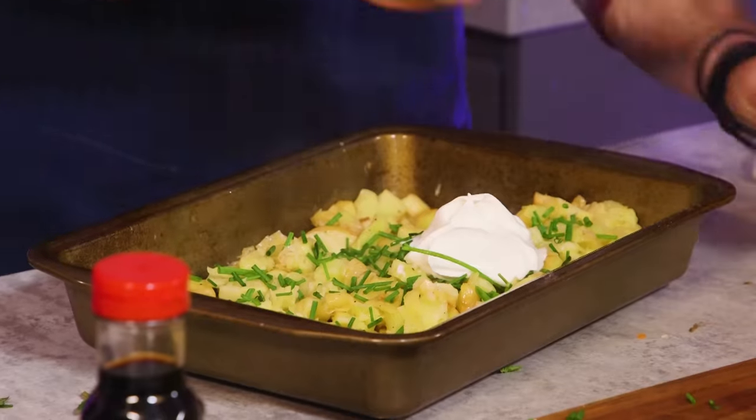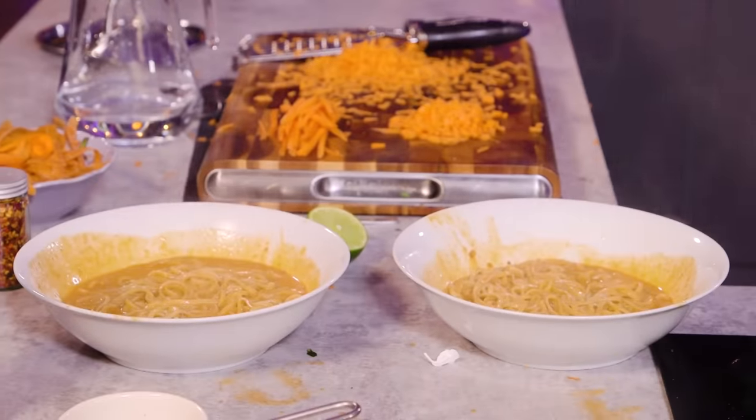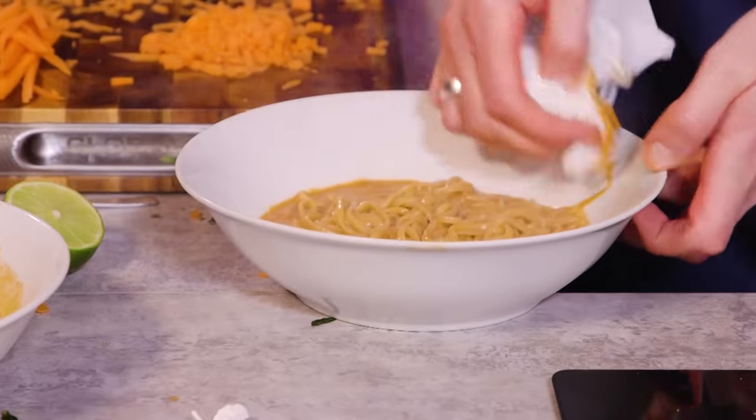Smashed parsnip with yoghurt and chive. That's your play! Four minutes.